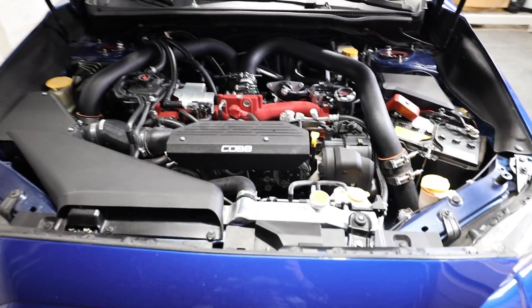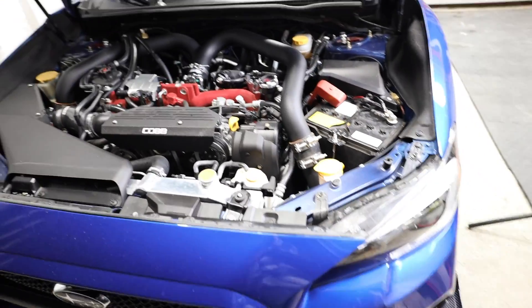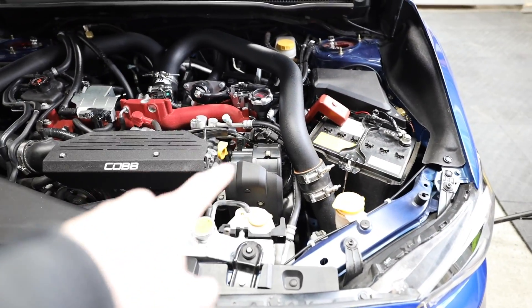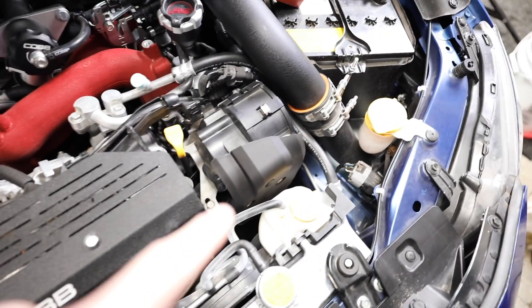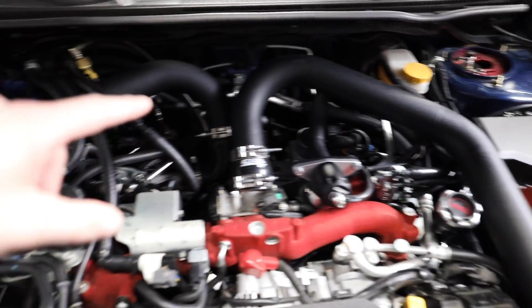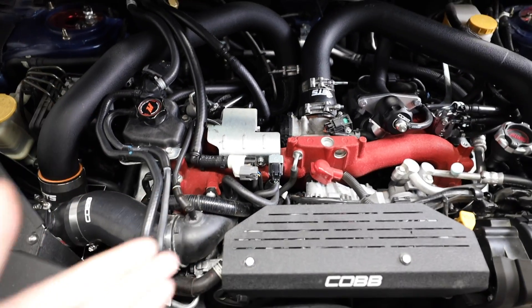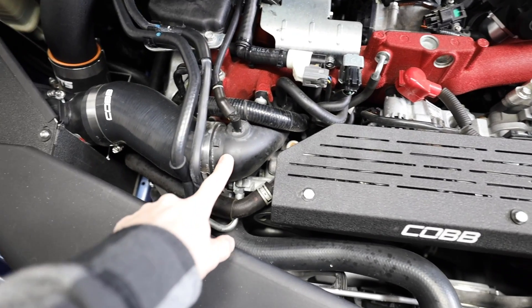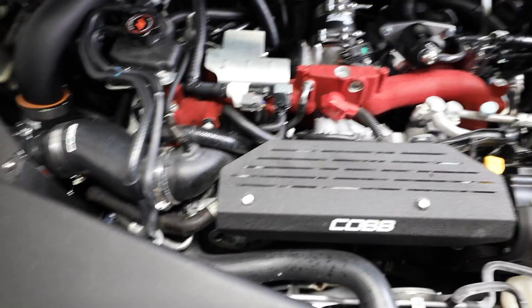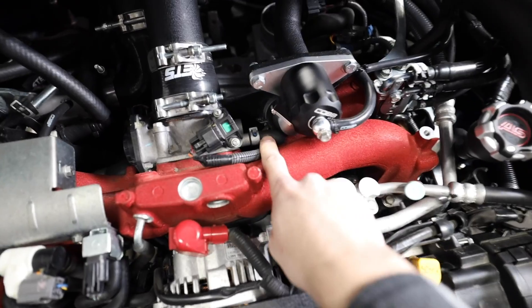Let me walk you through the engine bay. We're deleting the secondary air injection pump right here — it's only needed for emissions. There's a barometric pressure sensor in there we'll have to relocate. There's a hose on the back of the block and hoses underneath the intake manifold that you have to plug, which is why you get two plug plates. The intake manifold is coming off completely anyway to get the TGV deletes in. We're also swapping out the turbo inlet since we're deleting the bypass valve.